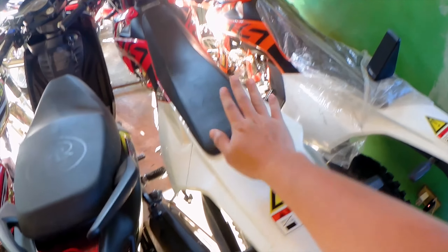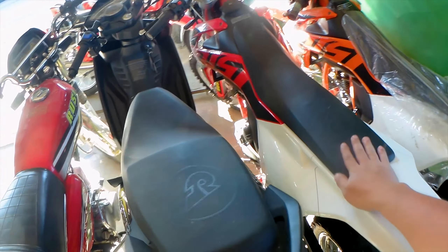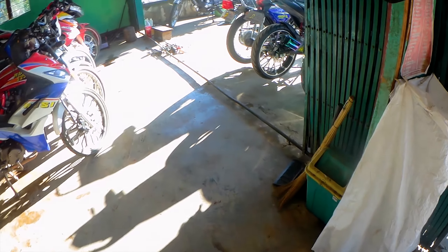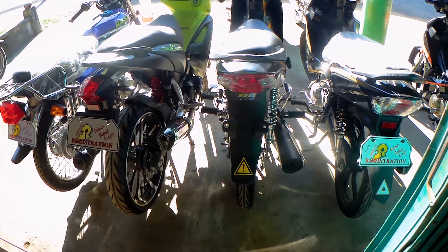Ito guys. Baka next bike — 200cc. Pambundok natin. Ito lang ang panila eh — available na mga bikes nila ngayon.